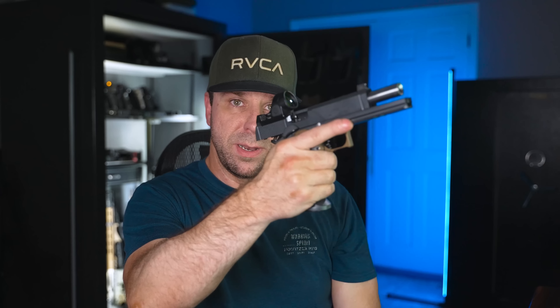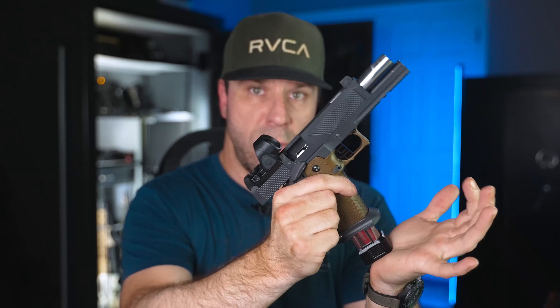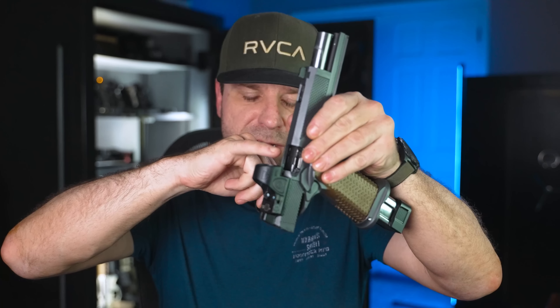Something interesting I learned: a lot of competition shooters actually modify their magazines so they don't lock open on the last round. They do it for two reasons. First, they're worried about premature lock-open — the gun locks open mid-match but they still have rounds in the magazine, causing an unnecessary reload. Second, when using extended magazines, over-inserting them too hard can bend the ejector in the middle of a competition, causing malfunctions because the ejector angle is wrong. Something new I learned — I had no idea.